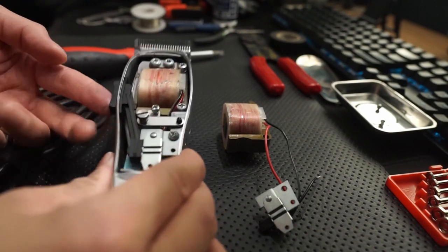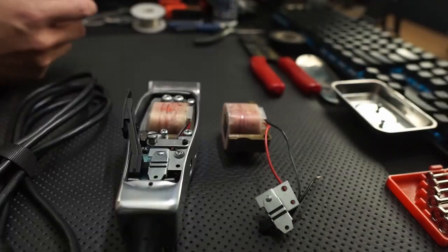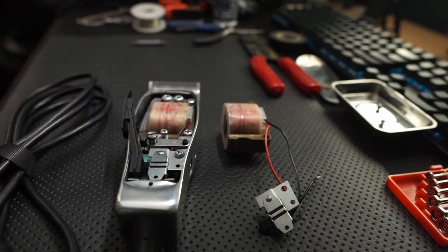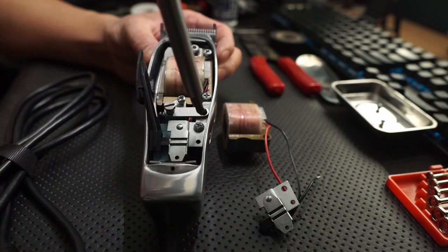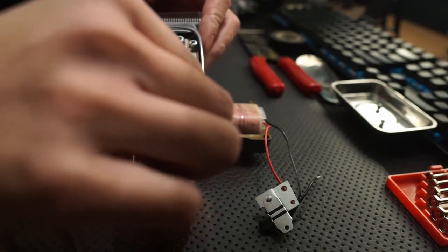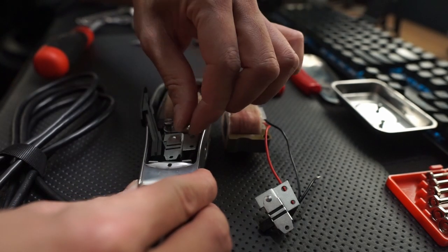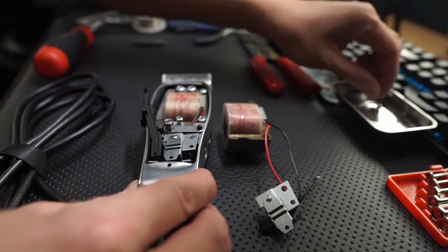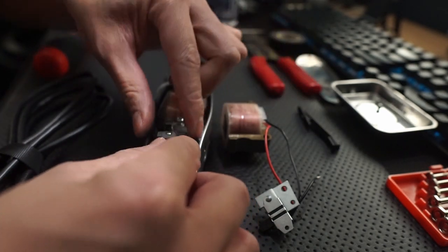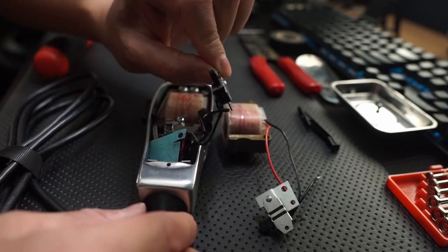Then you want to remove the plastic tab here, or the switch. All it takes is just a lift right here and it should come off. To take off the rest of the assembly, you'll want to use a Phillips screwdriver to remove the screw right here. Take off the switch and put this plastic piece aside. Here's the switch with all the hair from all my personal haircuts.